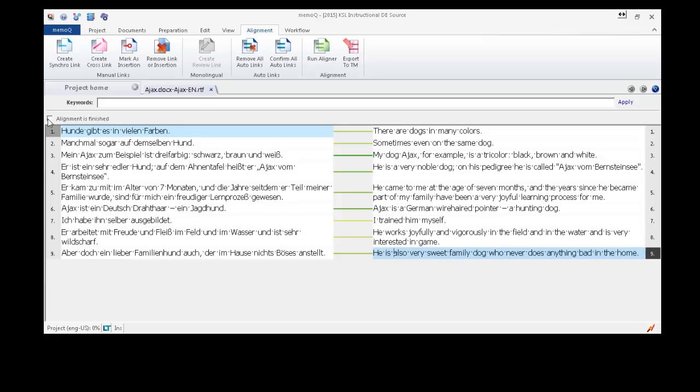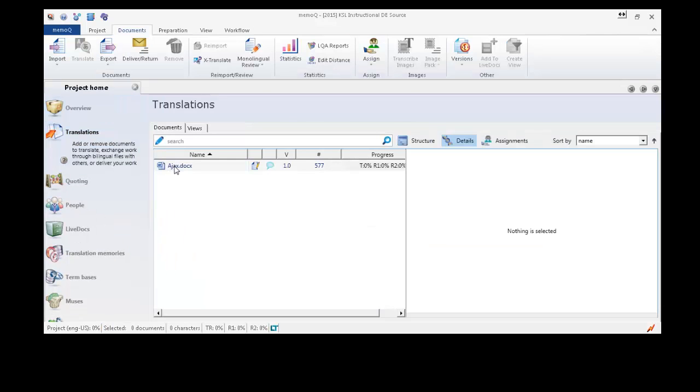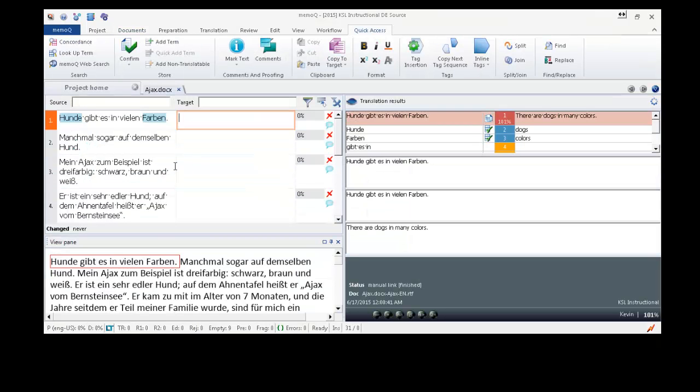That looks good, so I'm going to mark the alignment as finished and confirm all of my links. We'll close that now. And then I'm going to go over to the translations pane and open up my source document to translate.